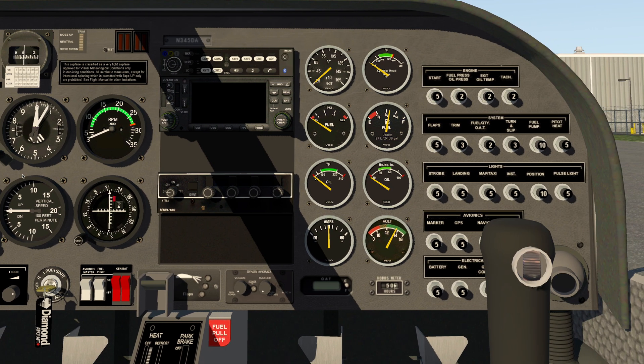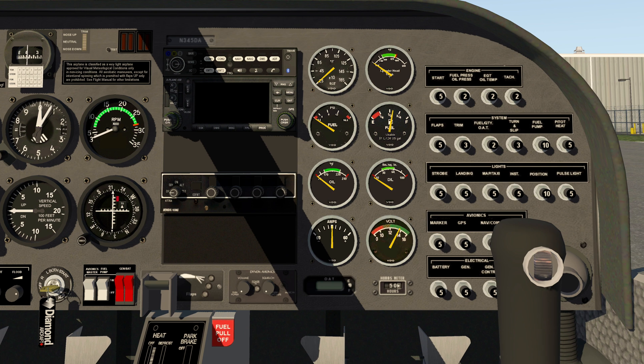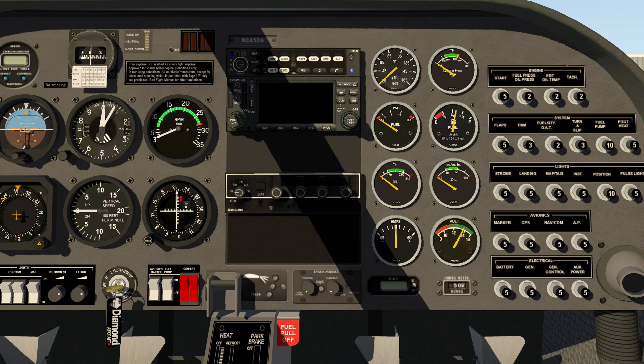Here's the right side, and you can actually see the joystick there. The joystick actually has elevator trim on it, as you can see. The left side here has the radio stack consisting of the Garmin — they call it X-Plane but it's really a Garmin emulation, an X-Plane 430. You've also got a transponder, and then you can see the engine instruments and the circuit breakers.